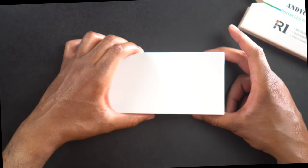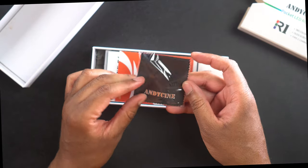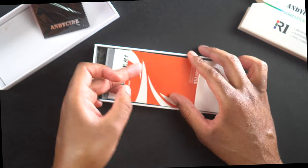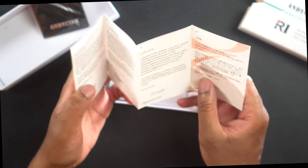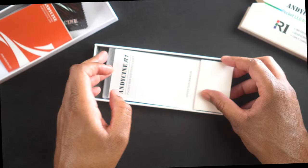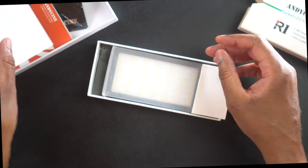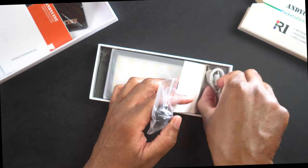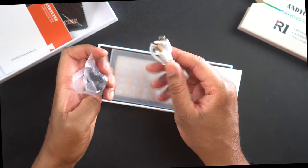Let's take this box top off and see what we've got. It looks like we're going to get a little Andy Cine cleaning cloth — that's always a nice thing to have. We also get what appears to be a thank you card, and then the operation manual, which is always nice to see. On this side, it looks like we're going to get a USB-A to USB-C cable for charging — that's really nice.